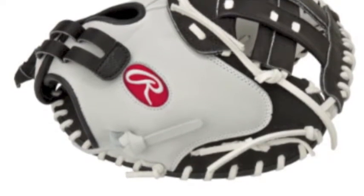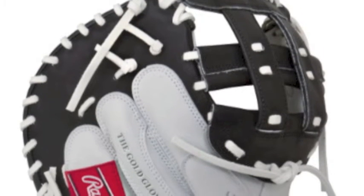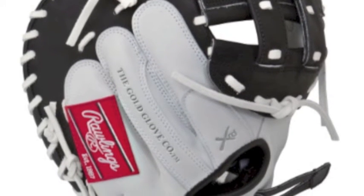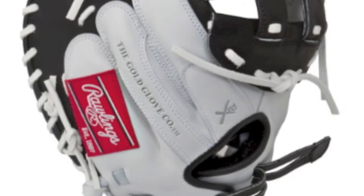The Rawlings Liberty Advanced RLACM3333 Fast Pitch Softball Catcher's Mitt has been created with the hand opening and finger back adjustments that oblige the fast pitch player.